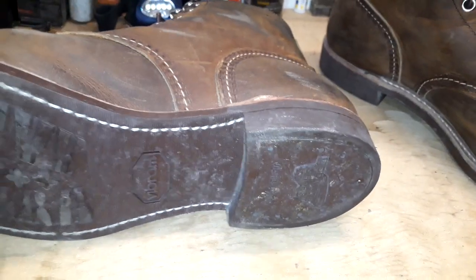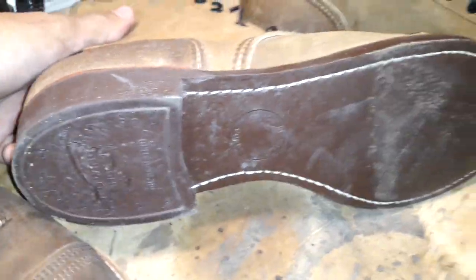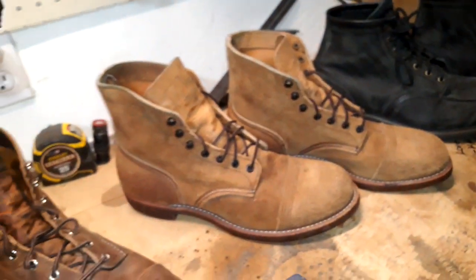These mini lug soles are a bit stiffer than the nitrile corks that I have on my 4581s — I'll make another video about those.